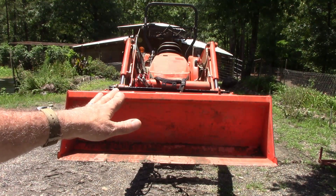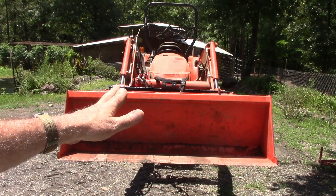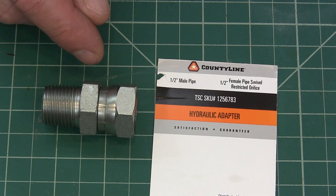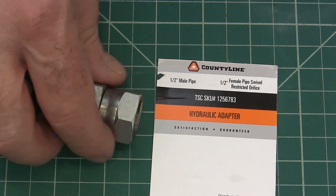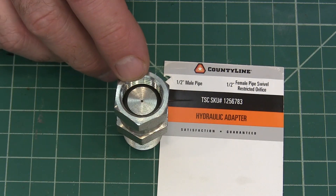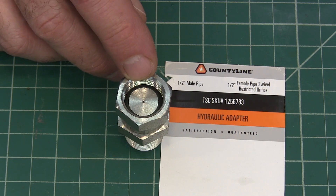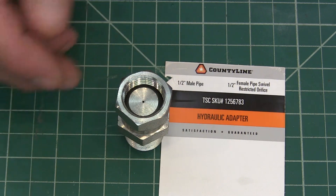So I bought a restrictor, and here's what it looks like. This is what we're going to use to fix our problem. It's just a fitting that goes in line — it couldn't be simpler. It's just got a tiny little hole in it — a 1/32-inch hole — so it just slows down how fast oil can move through there.